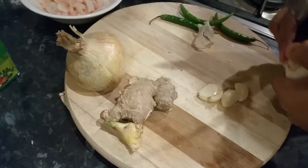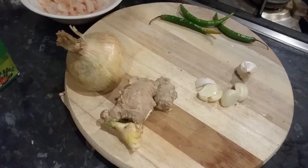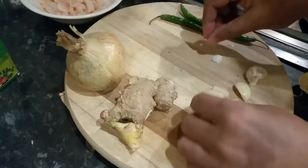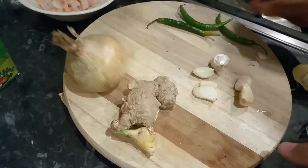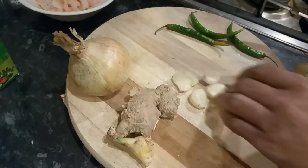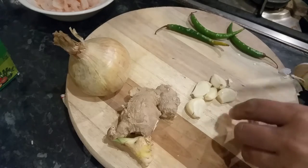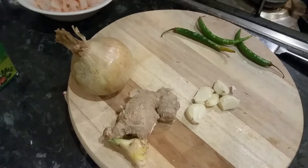I'm going to use a couple of cloves of garlic — I tend to go overboard with garlic. The best way to peel garlic: grab your knife, press it down, flatten it, smash it — there you go, quite easy. I think that's more than enough. Garlic is good for you, by the way.